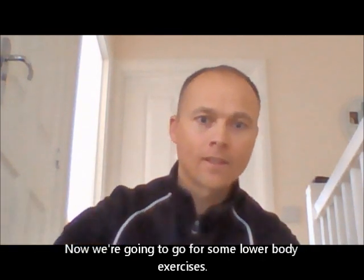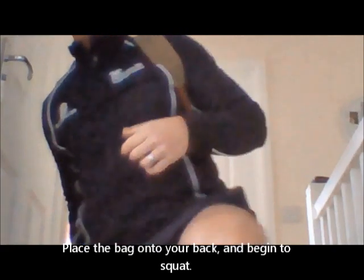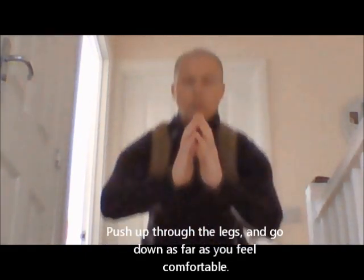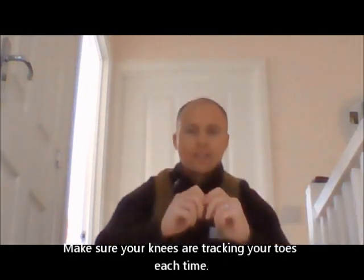Now we're going to go for some lower body exercises. Get your weights — your milk bottles or whatever you decided to use. Get yourself a rucksack and fill it up with your weights: tins of beans, anything — weight it down as heavy or as light as you like. Make sure it's nice and secure, then put it onto your back. Just a nice simple squat — down nice and slow, pushing up through the legs. Lead with the hips, go down as far as it's comfortable, let your hands go wherever feels natural. You want your hips to be going parallel down with your knees, and make sure your knees are tracking your toes each time.